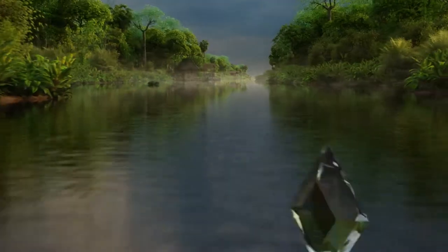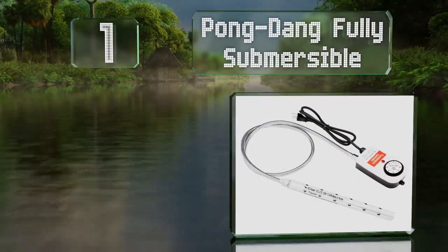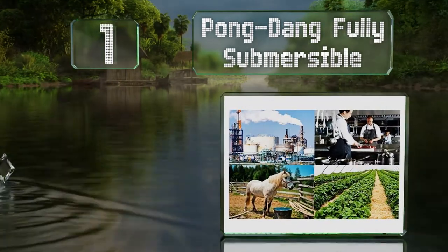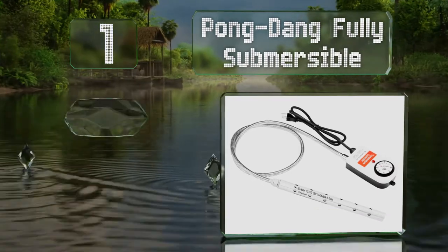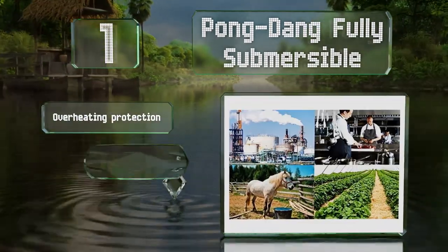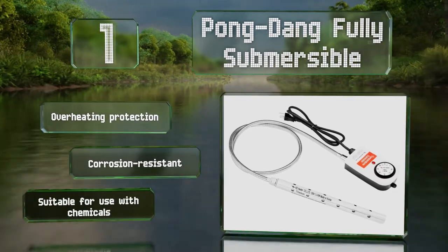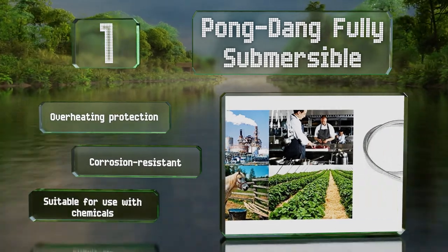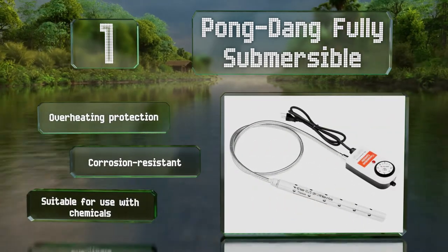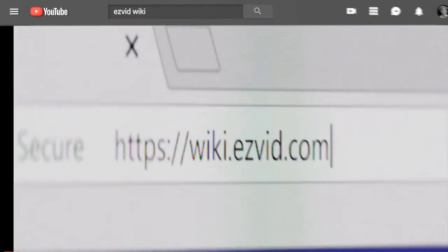And taking the top spot on our list, the versatile Pong Dang Fully Submersible has a 1300 Watt titanium heating rod attached to a long, flexible stainless steel hose. The built-in thermostat offers an adjustable temperature range of 32 to 248 degrees Fahrenheit. It features overheating protection, is corrosion resistant, and is suitable for use with chemicals.